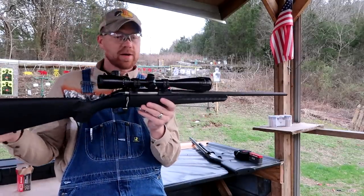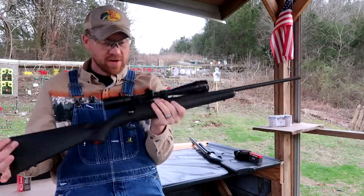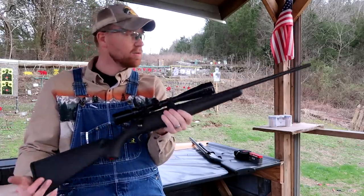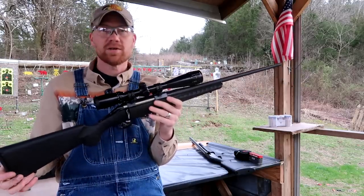This is my Ruger American, and I've got a Bushnell Banner on top of it. I've had this thing quite a few years — this is my go-to .308 rifle. But let's shoot at some steel first.